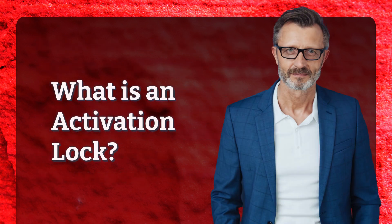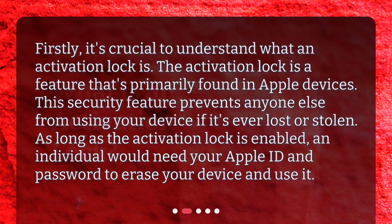What is an activation lock? Firstly, it's crucial to understand what an activation lock is. The activation lock is a feature that's primarily found in Apple devices. This security feature prevents anyone else from using your device if it's ever lost or stolen. As long as the activation lock is enabled, an individual would need your Apple ID and password to erase your device and use it.